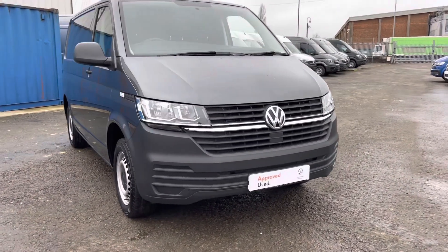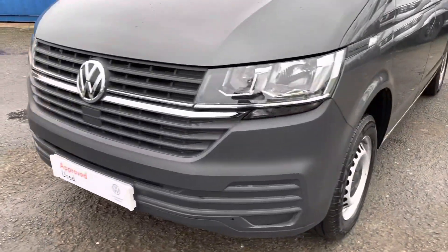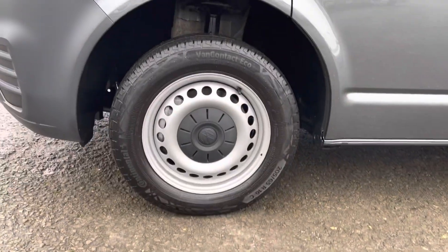We'll start at the front here. You can see you've got your chrome strip across the grille with your black bumpers. Around to the side you've got your 16-inch steel wheels.